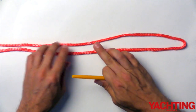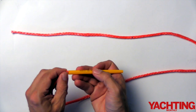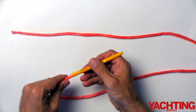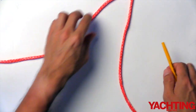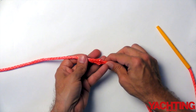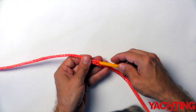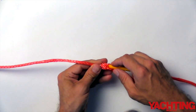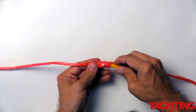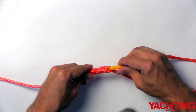Now take the fid and insert the unmarked end so it's nice and secure. Then find the second mark in the middle of the line. Push the dyneema apart so it can make a hole that the fid will slip into nicely. Insert the fid into the centre of the line, feeding it up, making sure you don't trap any fibres or catch any of the lay of the line. Insert it all the way up to the first mark.